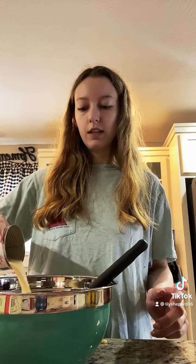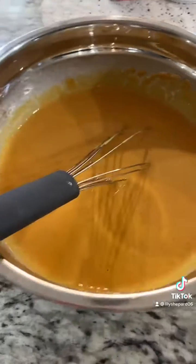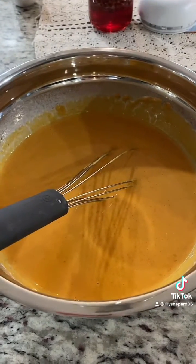Now I'm going to whisk in the evaporated milk and then stir it all together until it's completely smooth. You're going to want to let this rest for about 15 to 20 minutes.